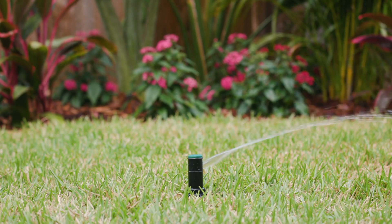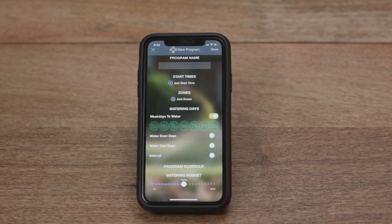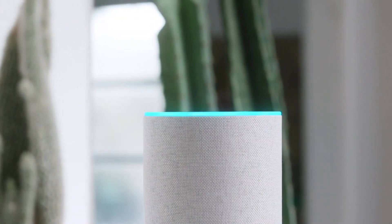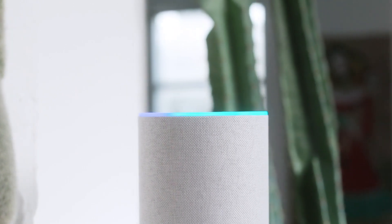It does all the work, allowing you to sit back and enjoy the results. If you do want to manually water a specific zone or your entire lawn, you can easily control the system from the Beehive app, or with your voice, using either a Google Home or Amazon Alexa-enabled device.